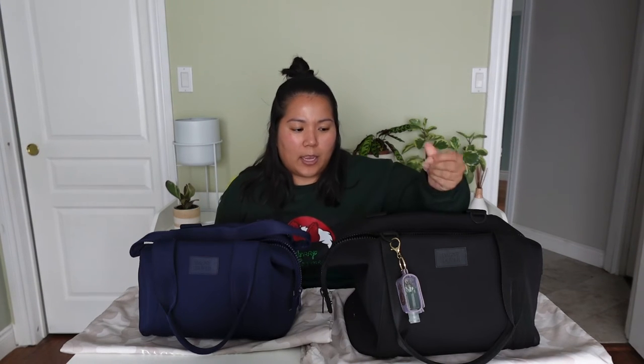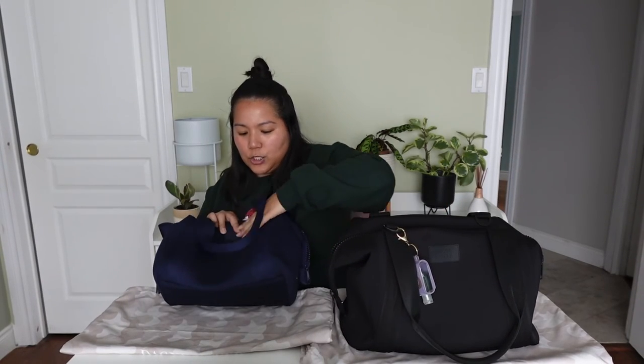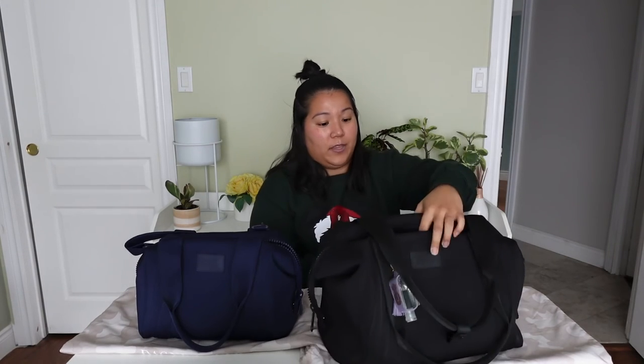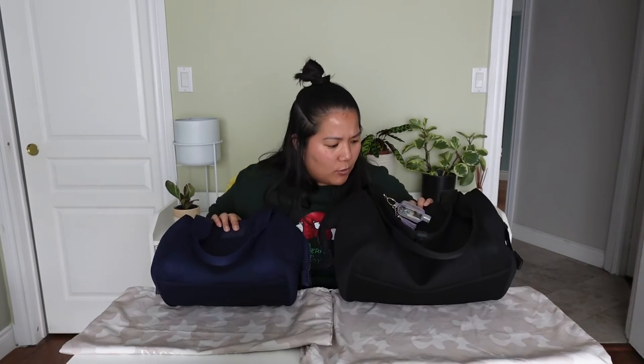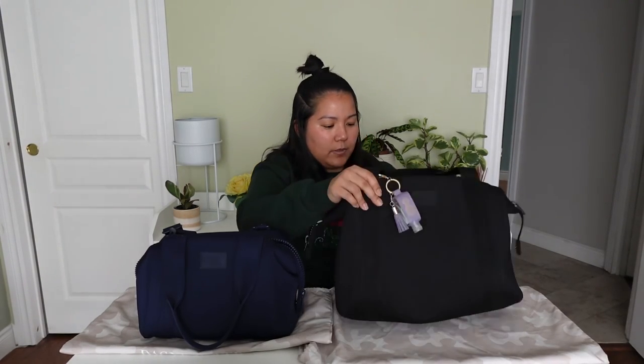Another issue I haven't personally had, but have seen in other reviews, is that the bag creases and you can get pilling on it. I don't really have any pilling on either of my bags; however, I don't use them every single day. I bought mine around December 2019 and used it for about two months before the pandemic, so it's mostly been in the closet. I've seen others report pilling and creasing, though there's only a little bit I can see on mine — nothing that bothers me. If you're not using it, maybe stuff it to prevent creasing.